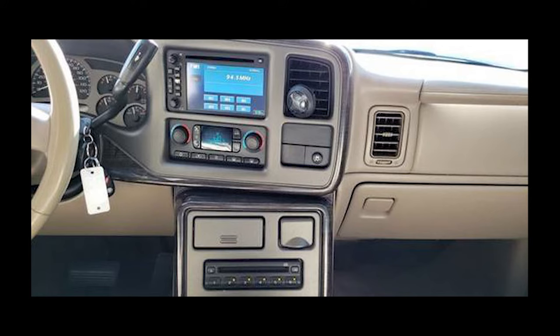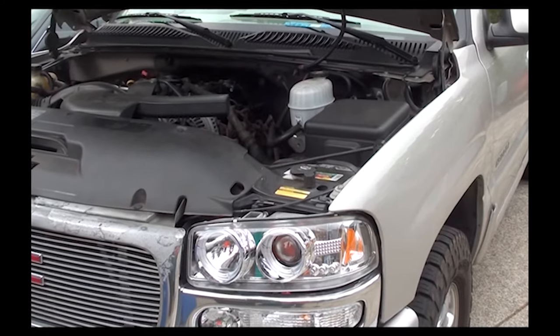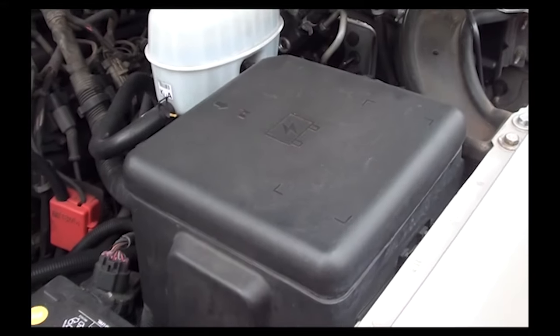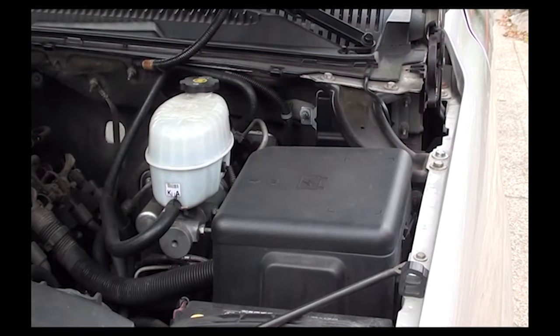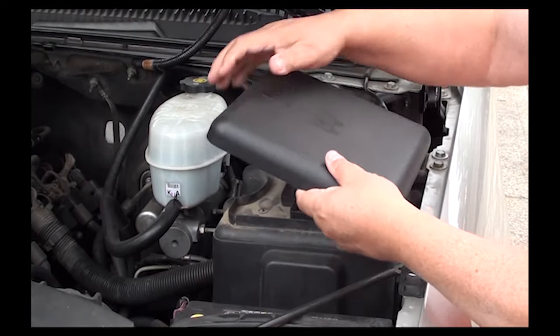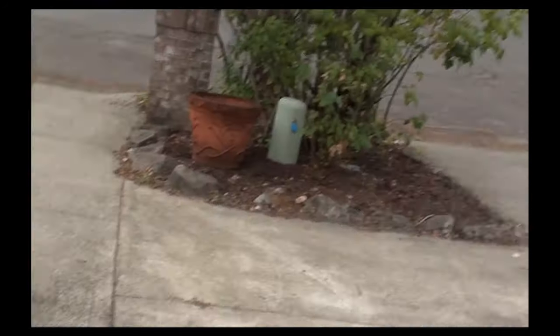Let's get to work. First thing we're going to do is pop the hood open. If you stand just where the driver's side tire is and look into the engine compartment, you're going to see a box right where the red arrow is. We're going to remove the lid on top of this box — put your hand behind the box, feel the little lip, and pull upwards. It'll pop right off. Remove it and set the lid aside.